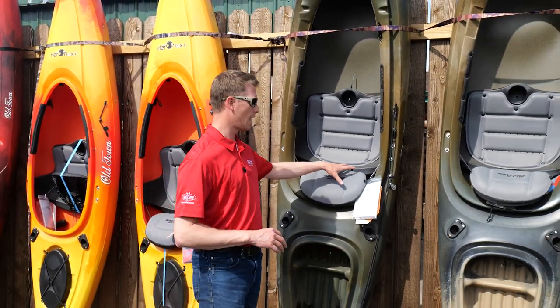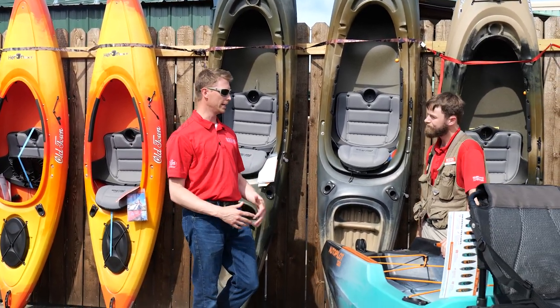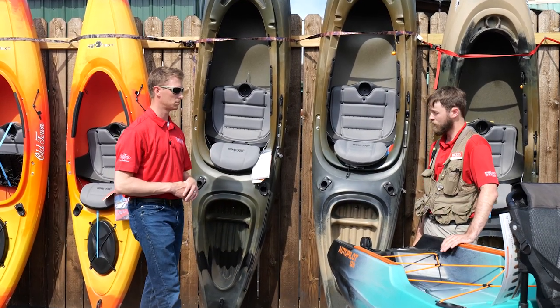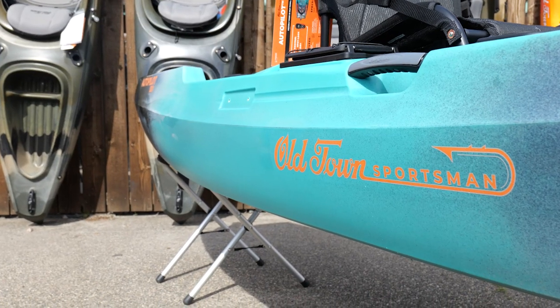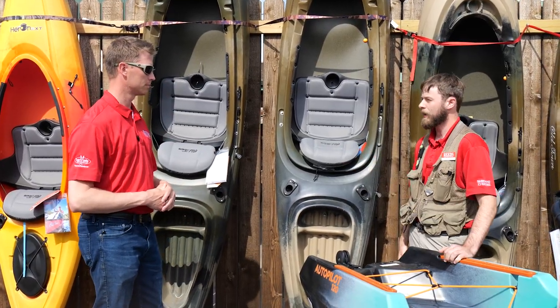So this is more your 'I'm gonna go out for a cruise' style, and the sit-on-top fisherman style is the 'I'm gonna go out fishing and catch some fish.' Correct — these sit-on-tops are designed specifically for fishermen; that's ideally what the customer is doing. The sit-ins are more of your recreational kayaks.